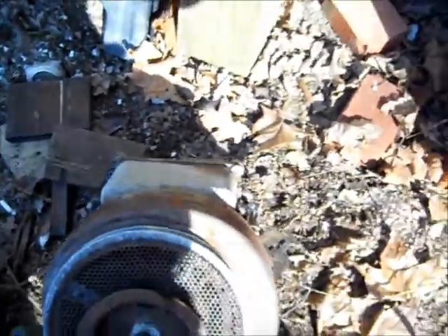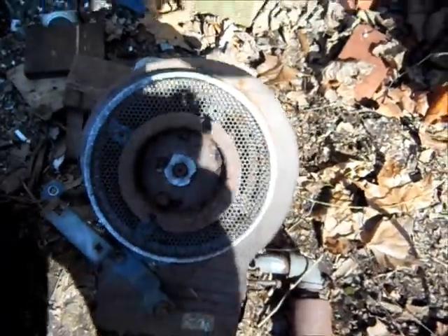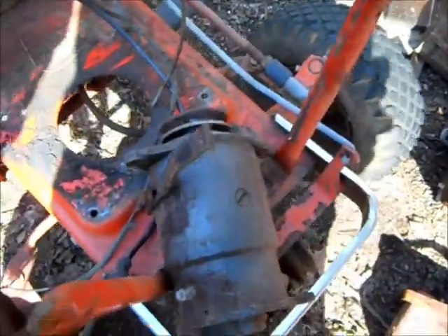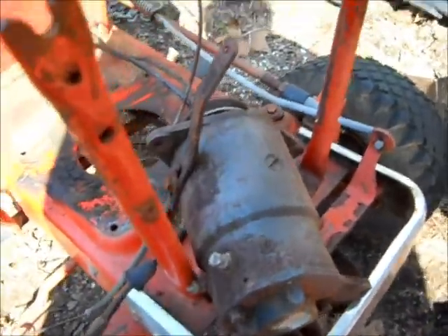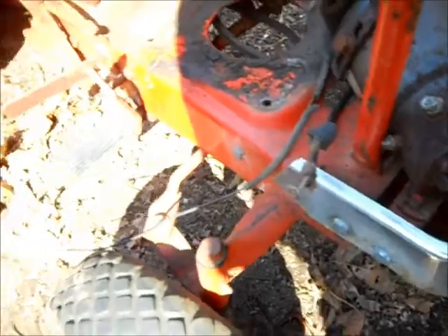With internal combustion engines, they're always kind of dirty. And that's the starter — that's a pretty husky starter, a combination starter and generator. That works fine. And you can see the rest of the tractor here.